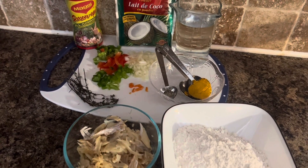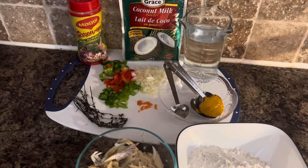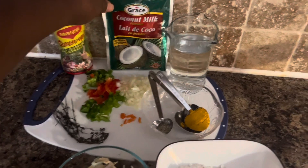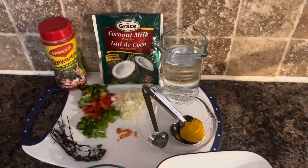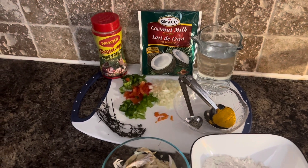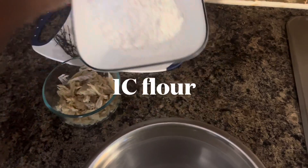Quarter teaspoon of black pepper, we have some thyme, sweet peppers, green onion, onion, hot pepper. One of the main ingredients is coconut milk powder, one cup of water, and some all-purpose seasoning to add some additional flavor. Let's get started and add all our ingredients together.